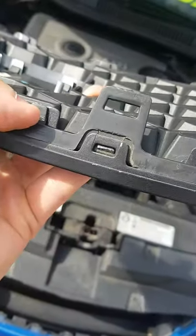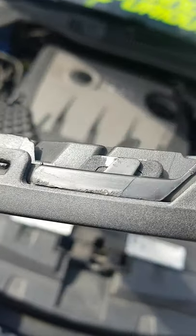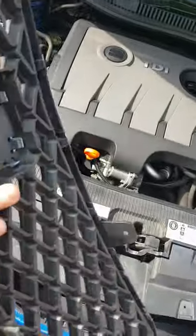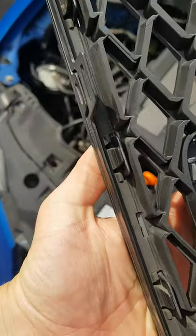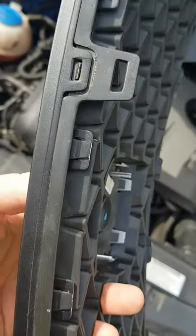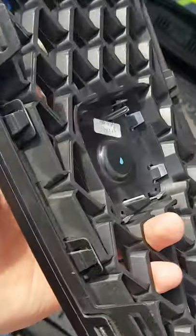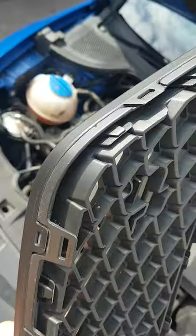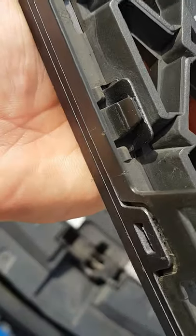Looking at the grille itself, you've got clips that run around the outside edge, and then you've also got ones on the inside. You have to take it up and pull it towards you with a lot of patience and being gentle without breaking any — mine are all intact still.